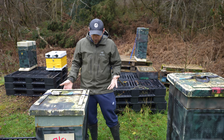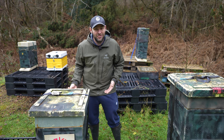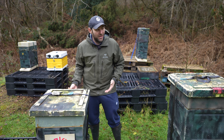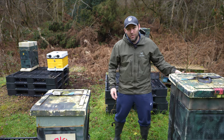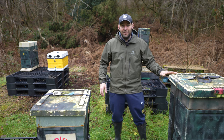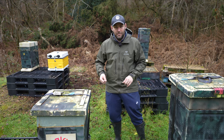When I'm going into my colonies, I'm just lifting them up from the back. That one there is jam-packed full of stores still, really nice and heavy. This one over here is double brood configuration, that one's even heavier. I need to go and find one in this apiary that's a little bit light and then I'll show you how I put my fondant on.